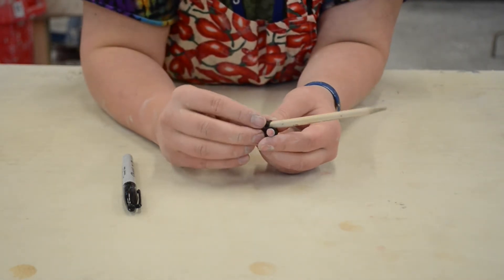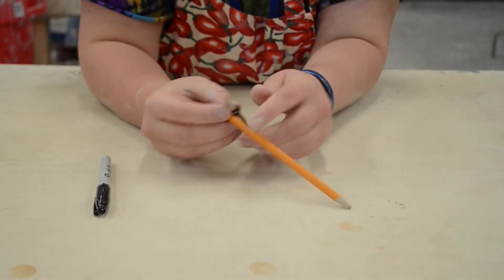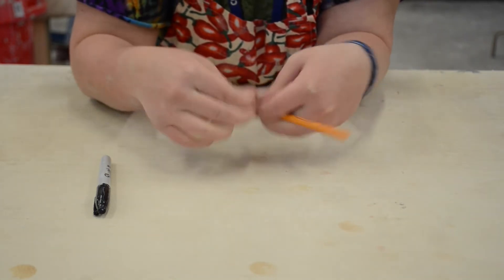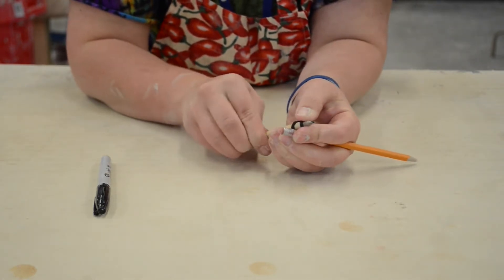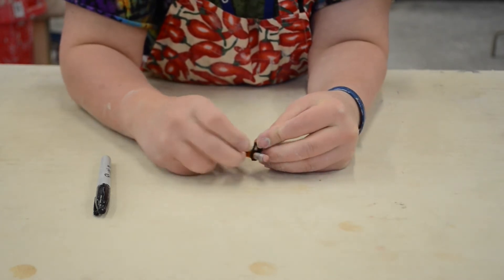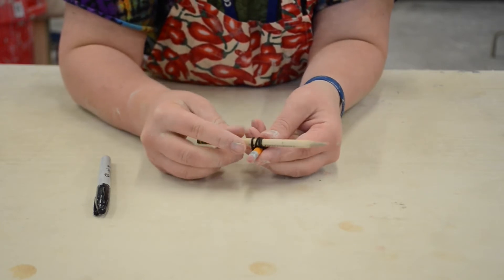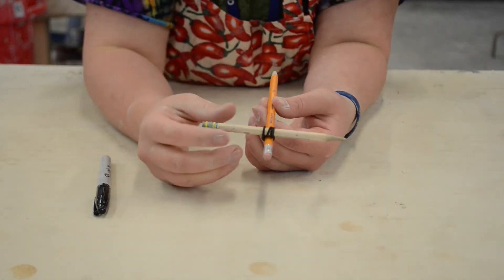Before I go to the next step, I need to slide the pencil all the way through so that the other end is closer — otherwise the rubber band won't stretch as far. Then I'm going to pull it tight and twist it around a couple times to make sure it's nice and tight. You also want to make sure that if you wrap one end too many times and the second end not enough, it won't be straight. So you need to work the rubber band around until it goes pretty close to perpendicular across that line.